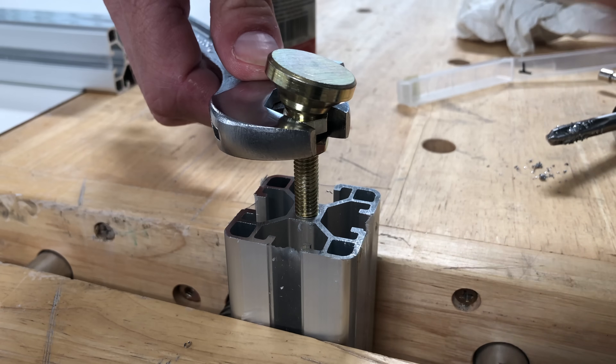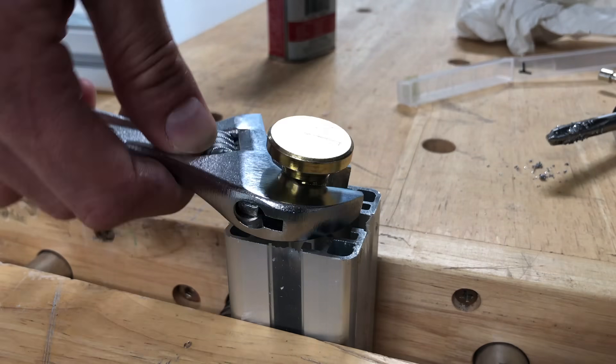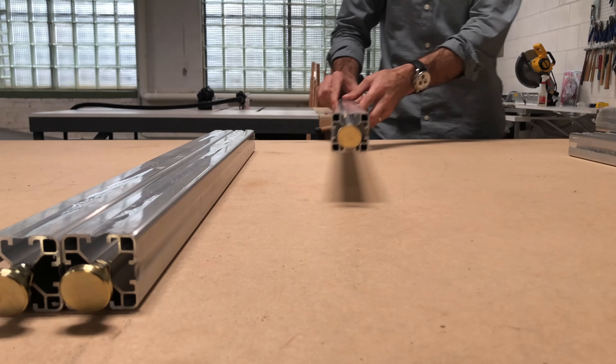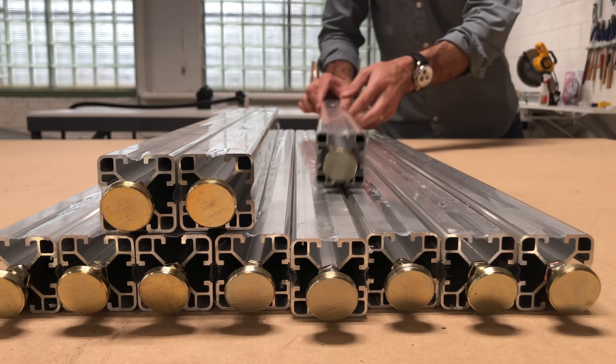This is important because my floor isn't perfectly level, and I need to make sure that the table doesn't distort as I'm working on it. It's a lot of work for the 12 legs using a hand tap, but it's going to be well worth it because I will have a surface that is perfectly flat and level, making sure that all of the results are that much more precise.